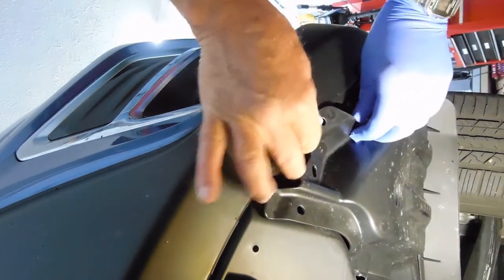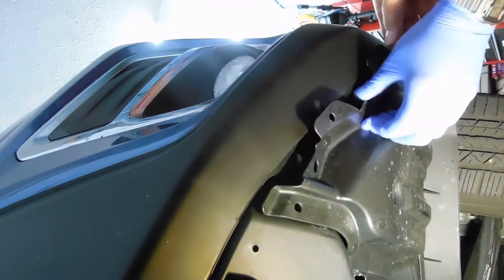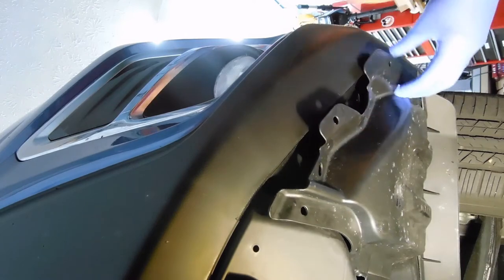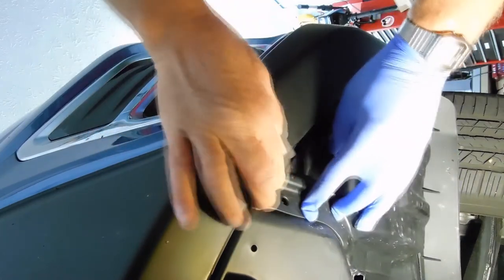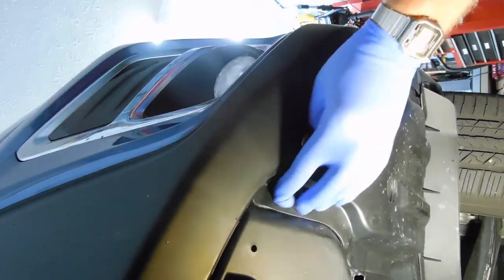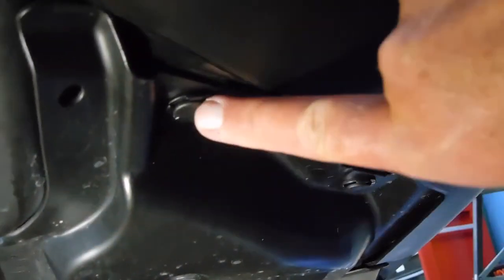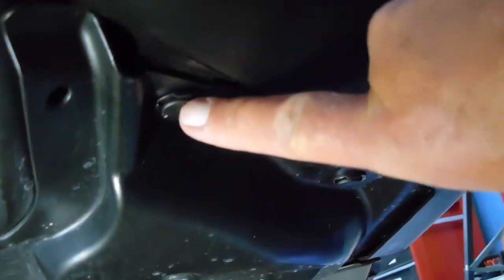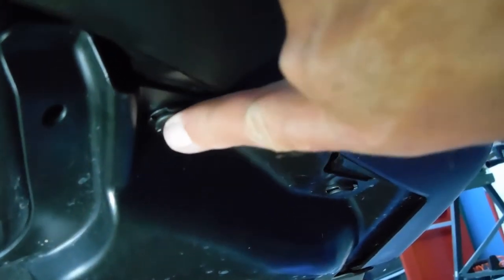Now it's just a matter of putting these back together — that goes under, that goes under. Now I'll put the pins back in. I didn't have any problem pushing these back in. You just push them in and then the round disc pushes it into place, spreads it open and locks it back in. So that was easy.